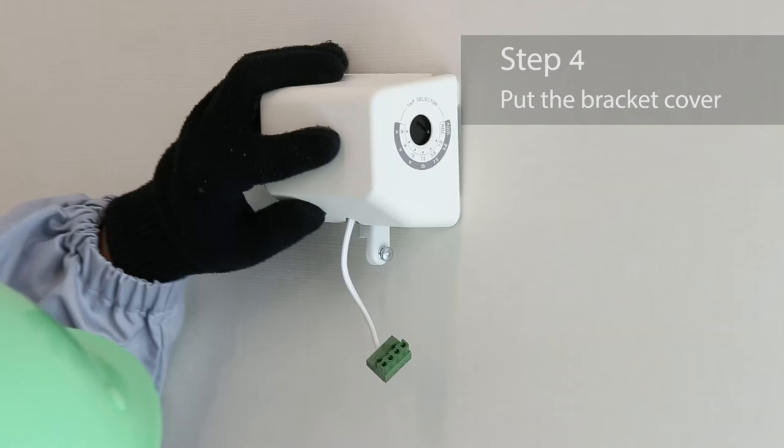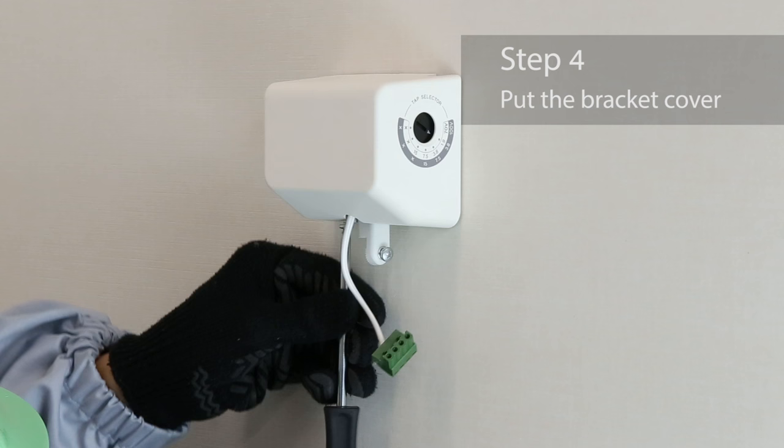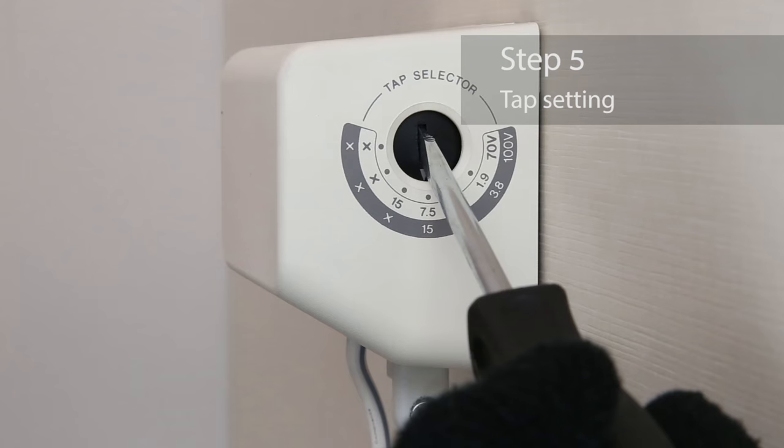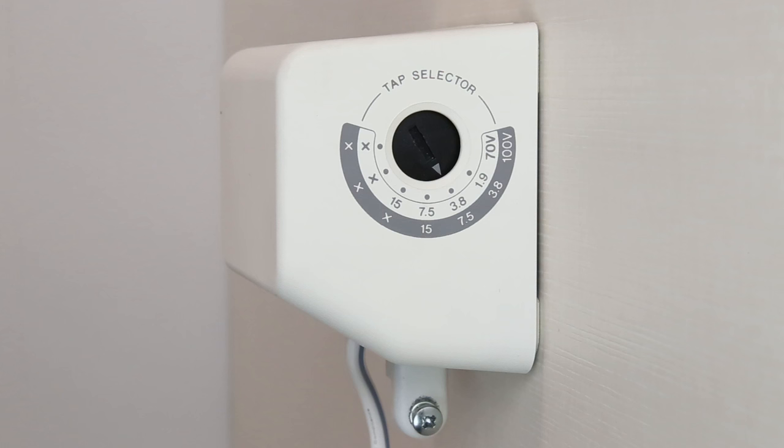Put the bracket cover on the bracket base. Use the tap to the side of the bracket to switch the output power. You can use the settings shown here for a 70V and 100V line.